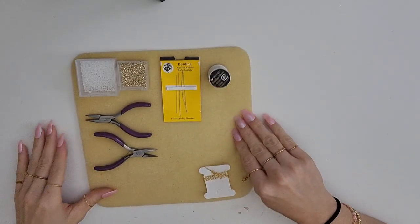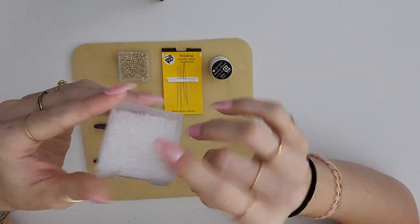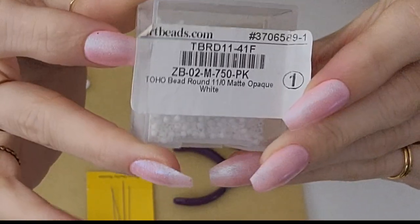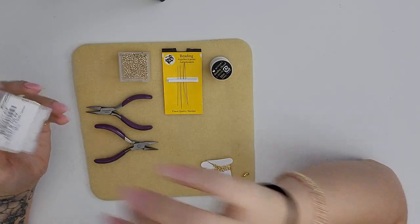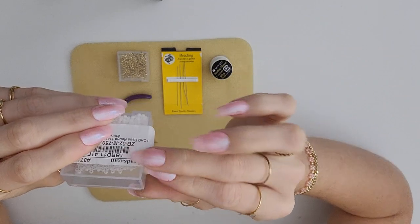So what you're going to need is some beads. These are 11-0 Toho beads, and I have bought the majority of my Toho beads from a website called artbeads.com.